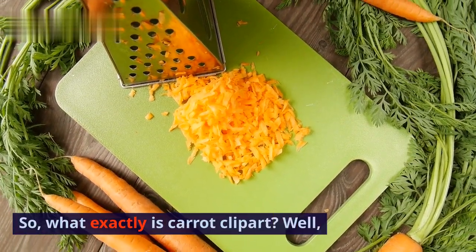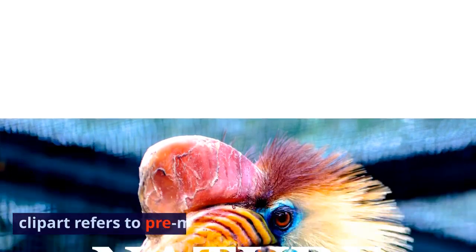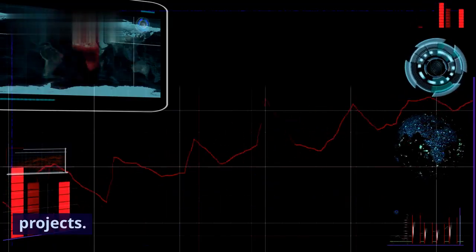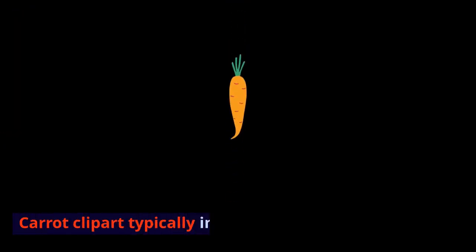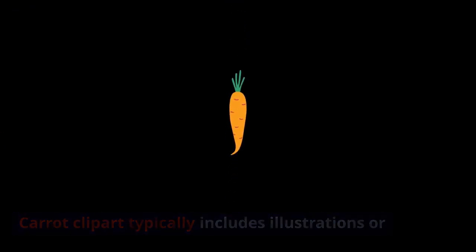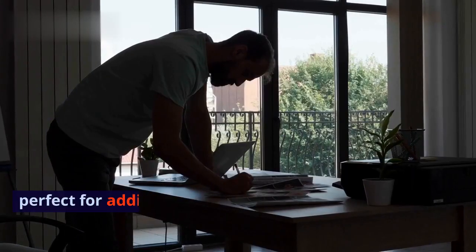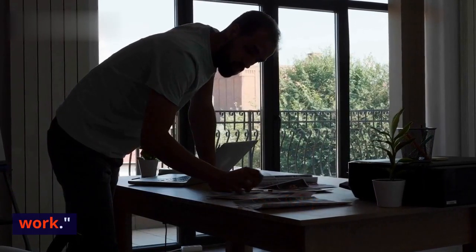So what exactly is carrot clipart? Well, clipart refers to pre-made images or graphics that can be easily inserted into various projects. Carrot clipart typically includes illustrations or images of carrots in different styles and designs — perfect for adding a dash of creativity to your work.